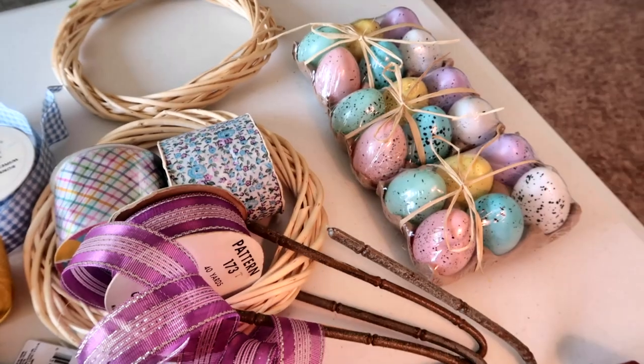Hi everybody, welcome back to another awesome vlog. I have another craft video for you today — an Easter and spring craft. A lot of the wreaths I make are very time-consuming and take a lot of products to purchase, but I've found a very quick, easy, and quite inexpensive wreath that you can make for yourself or as a gift. It would make a really great hostess gift for anyone having a party this year.